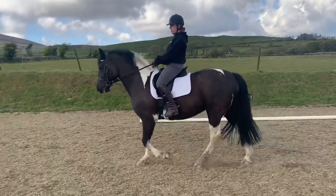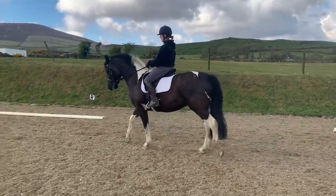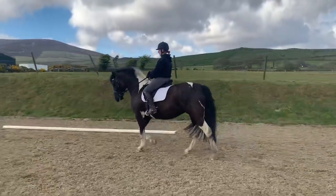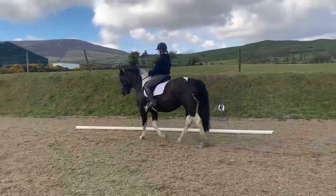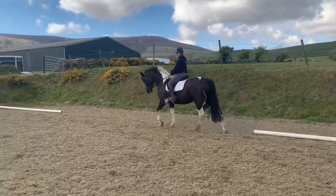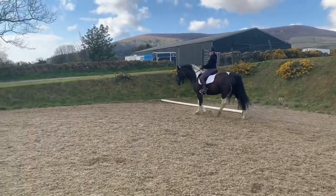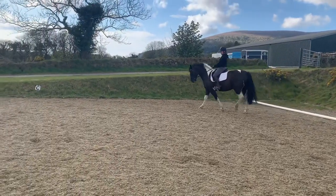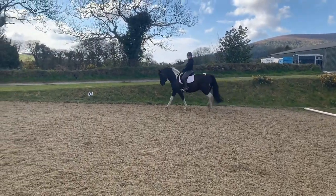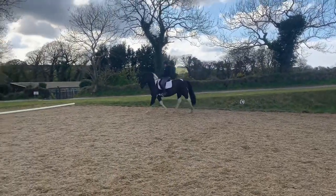And then you see what happens here — the penny starts to drop with her a little bit, and then all of a sudden her bum nearly starts taking over. Oh, there you go — she's trying. I'm really not too worried about the rhythm, because it will come when she knows, when she's got the confidence. So yeah, she was a good girl, but she tries a little bit too hard sometimes and then gets cross.